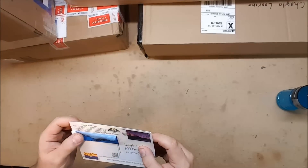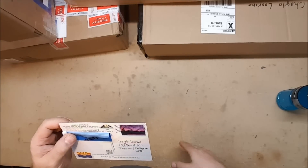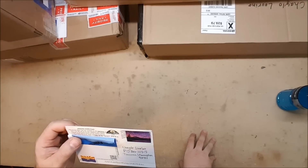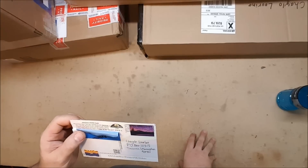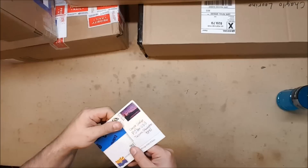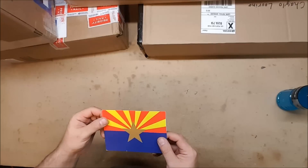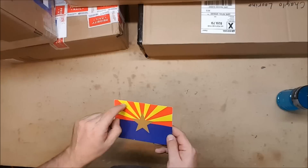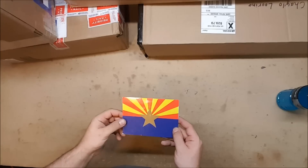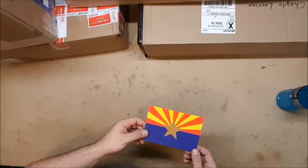The Arizona state flag was adopted by the legislature in 1917. The top half of the flag represents the original 13 colonies of the United States and the western setting. The copper star in the center identifies Arizona as the largest copper-producing state in the union. This was sent to me by a fan — he didn't write anything on it, but that's pretty cool. I did not know that about the Arizona state flag. This will go in my collection of awesome things that I've been sent.